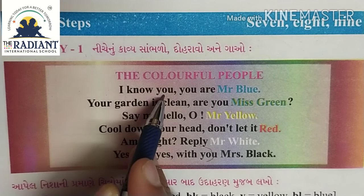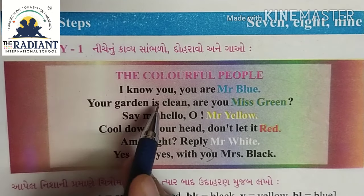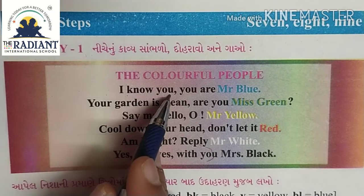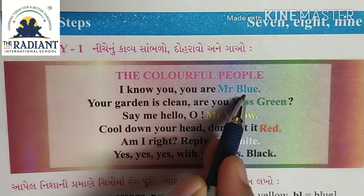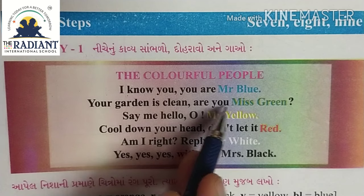I know you, you are Mr. Blue. Your garden is clean, your garden is clean, are you Miss Green? I know you, you are Mr. Blue, your garden is clean, are you Miss Green?